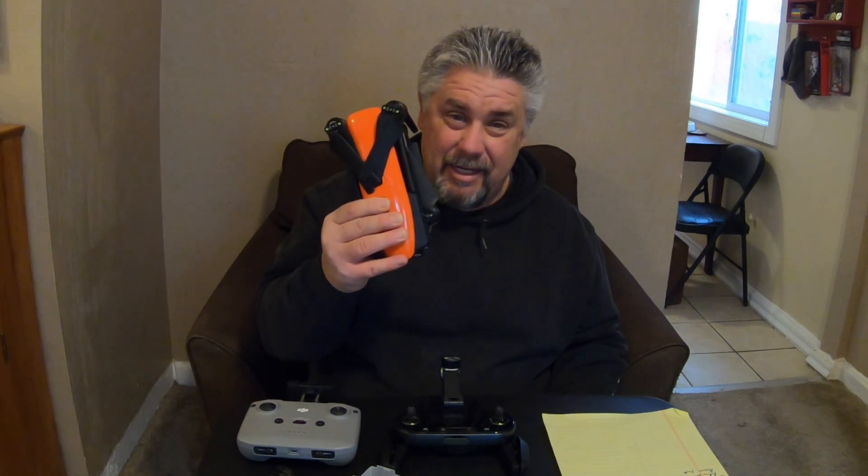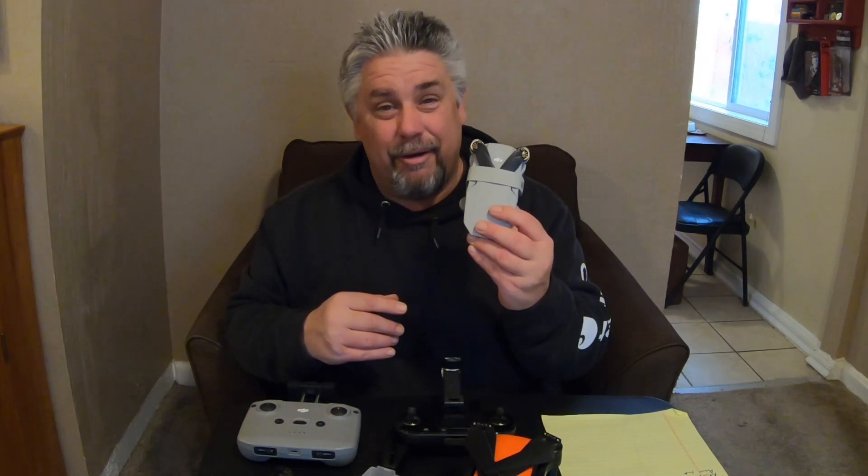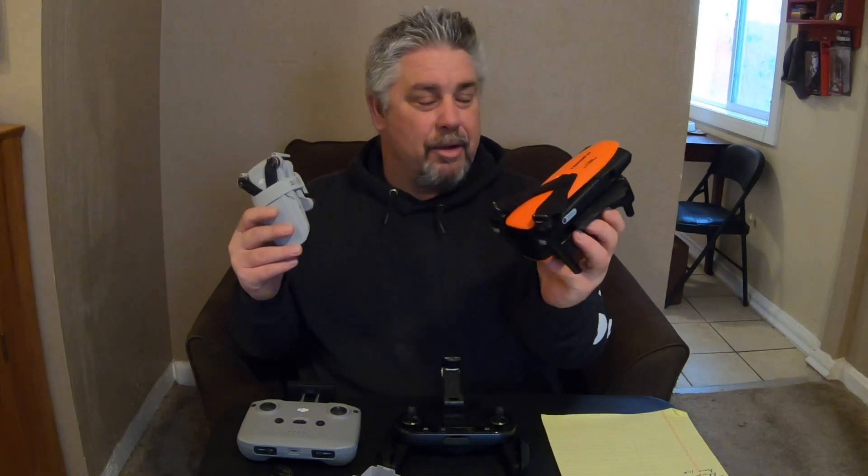Both have intelligent flight modes like follow me, orbit, and dynamic track where you can focus it on yourself and it'll do movements around you. However, the DJI Mini 2 does not have follow me mode per se. In terms of cost, you can still pick up the Autel Evo fly more combo for about $1,050, or the DJI Mini 2 fly more combo for about $600 — basically the price difference means you could get two Mini 2s for the cost of one Evo fly more combo.